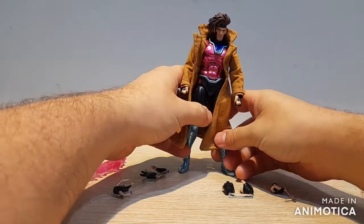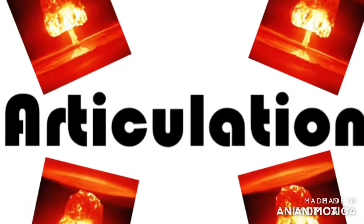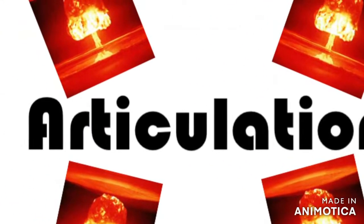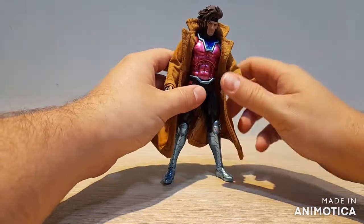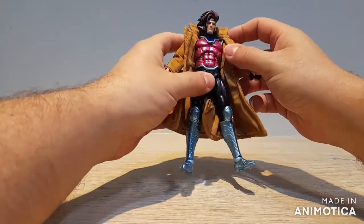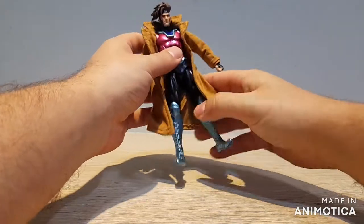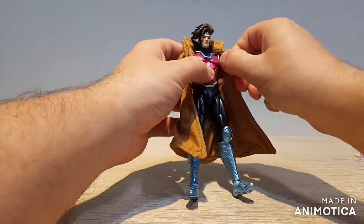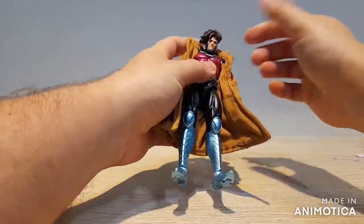Moving on from accessories, let's jump into articulation. We get the usual Mafex awesome level of articulation and they have just been killing it with their comic book figures lately — the articulation on these is fantastic.